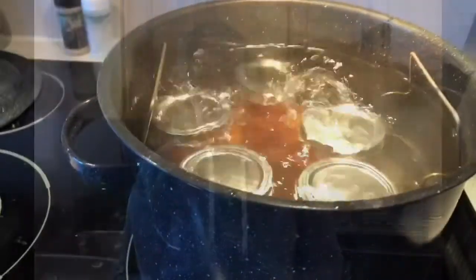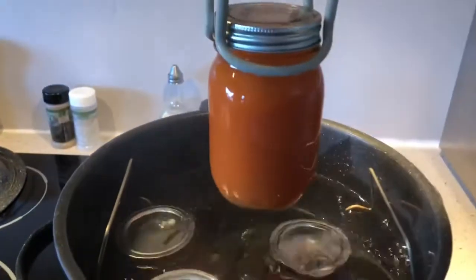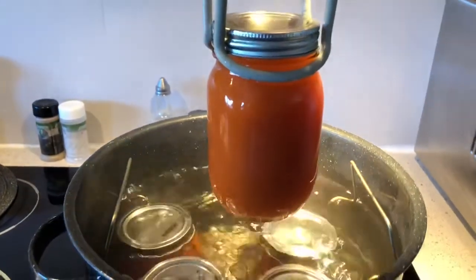On the other hand, with water bath canning, we need to make sure that our recipe calls for at least 10 minutes of processing time. I've personally never used a recipe that doesn't have at least 10 minutes, and I think I would be a little skeptical if it didn't. It goes without saying that when you're canning, all of your equipment needs to be clean.